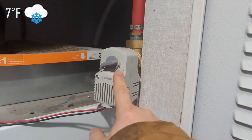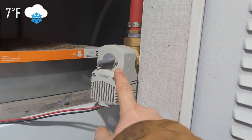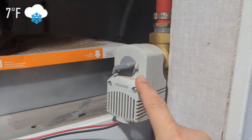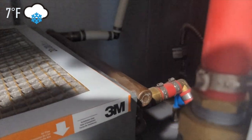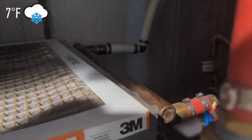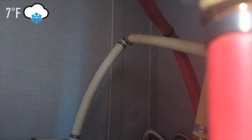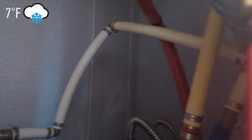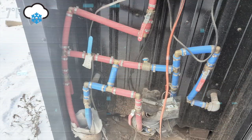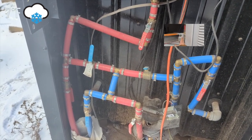This valve right here is controlled by the thermostat. It comes on whenever the house is calling for heat, letting hot water flow through into this air heat exchanger. The hot water flows through that and then comes back out, going into the hot water loop heat exchanger right above it. Before it hits the air heat exchanger, it goes through a bypass valve.